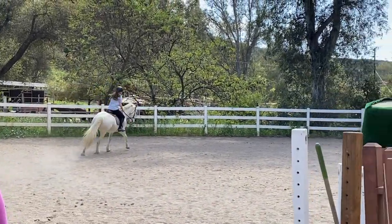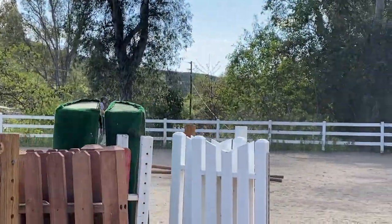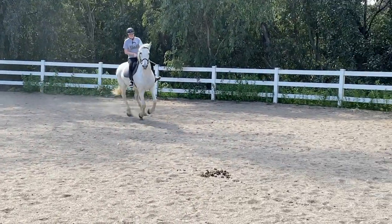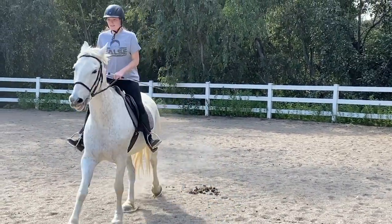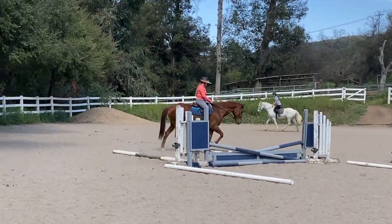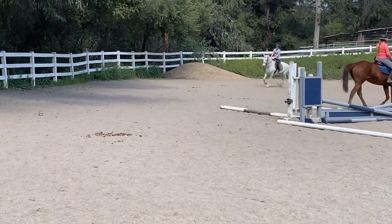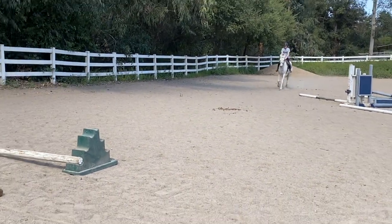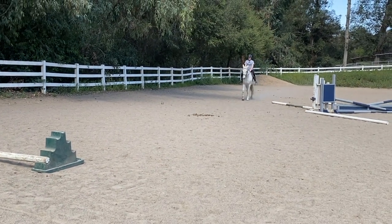Now this pass I want you to do across the diagonal. Change your direction. I want you to go right where you are. Change your diagonal. Posting trot. Eyes up. Now ask her to slow down. If she gets really strong, go ahead and bring her back to the walk. But try and check her and ask her back. Very good. Good decision.